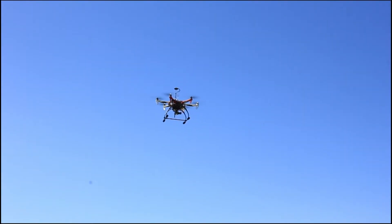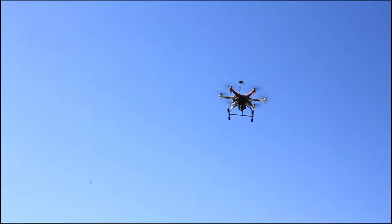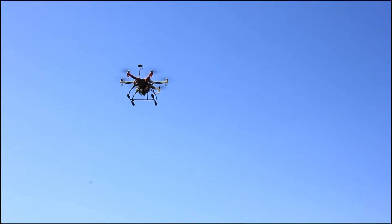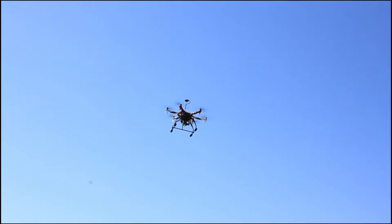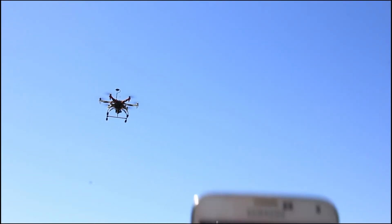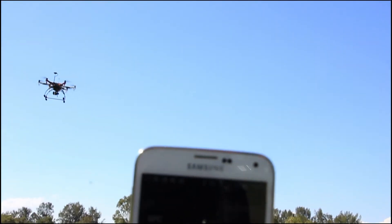Alright, let's do it. To perform an automatic landing, you want to go into SPC and then auto-landing. Confirm and it should land.